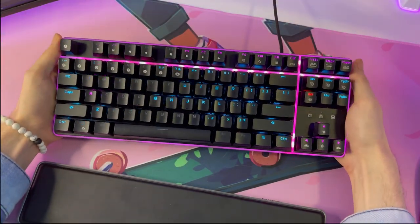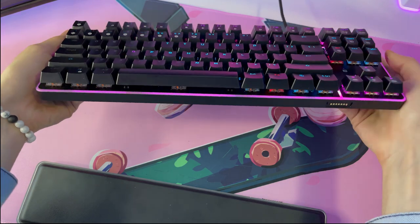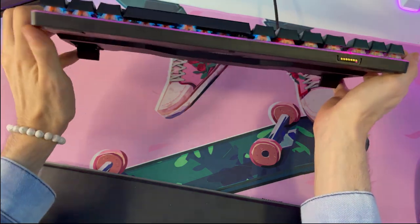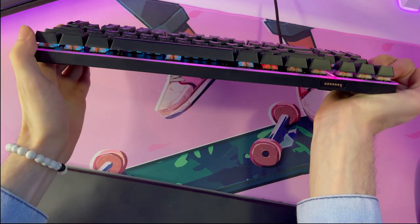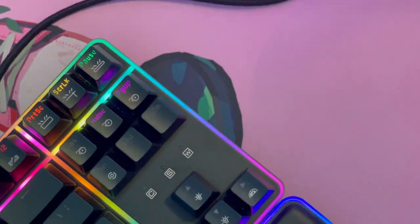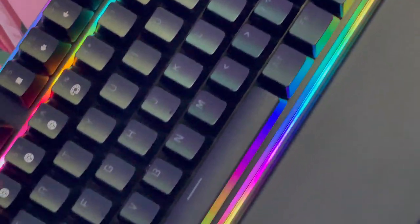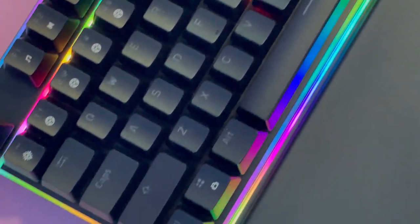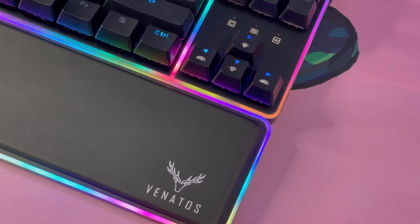The Venatos is overall built very well. The keyboard itself has little to no flex, as you can see in the current video. Despite appearing to be mainly made of plastic, it's built very sturdily. The wrist pad is also pretty comfortable. The plastic feel of the keyboard can be a bit off-putting, especially if you are moving from a keyboard that uses some sort of metal plating, but you get used to it pretty quickly and it doesn't compromise the overall quality in my eyes.